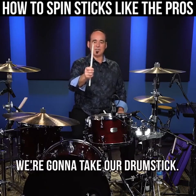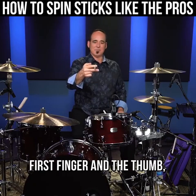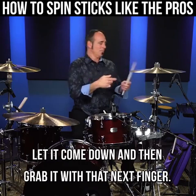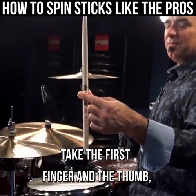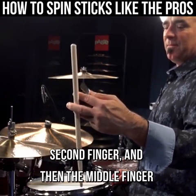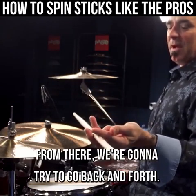We're gonna take our drumstick — first finger and thumb, second finger, let it come down, and then grab it with that next finger. Take the first finger and thumb, second finger, then the middle finger and grab it there. From there, we're gonna try to go back and forth.